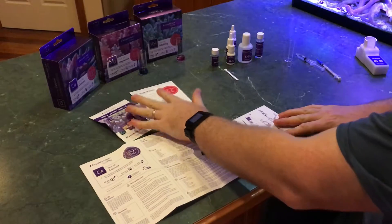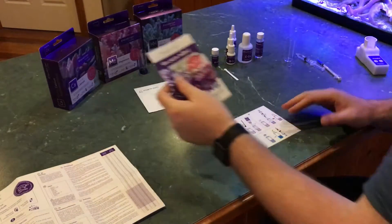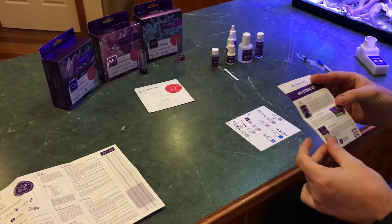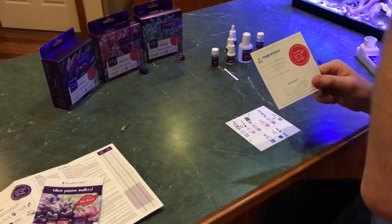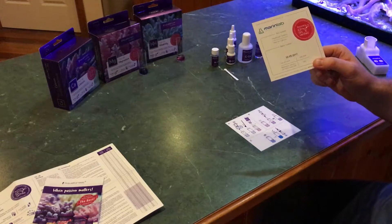Opening this box, you get a fair bit of stuff with it again — written instructions (I don't use them), advertising material. I've been drooling at these purple boxes too long so I know most of them, although interestingly there are a couple of things on there that aren't quite available here in Australia.